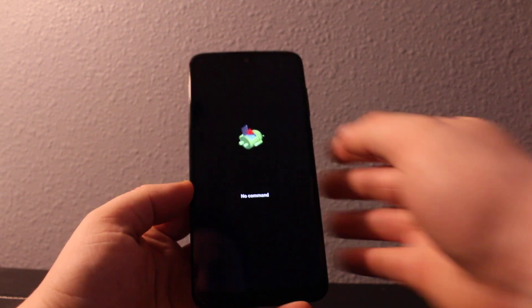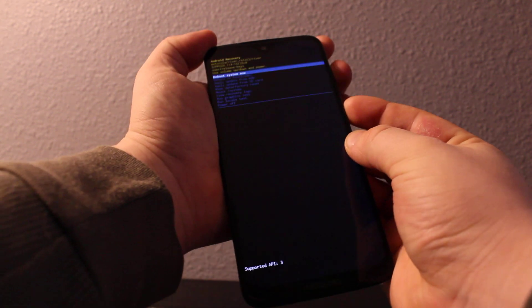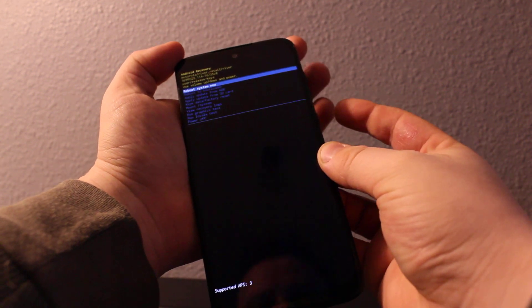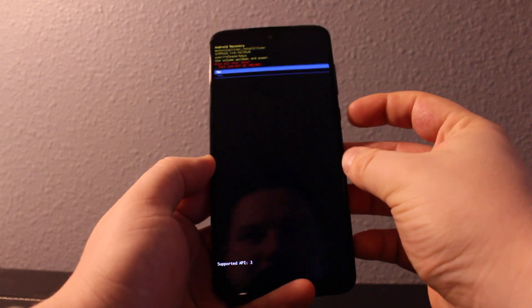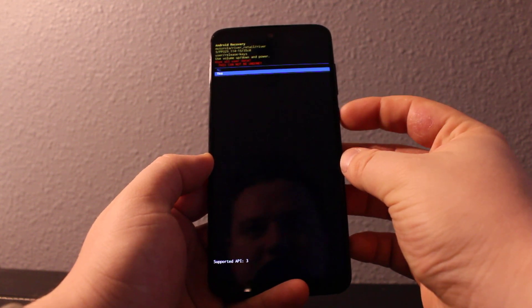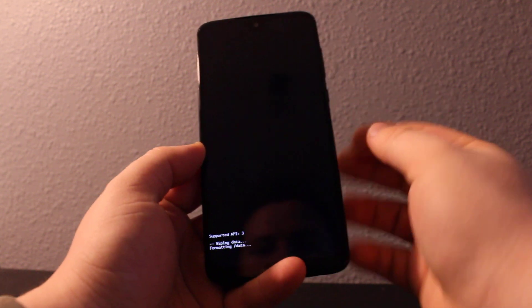Once you see this screen, you need to press power and volume up together. Then you can scroll down to 'Wipe Data / Factory Reset', press yes, and select 'User Data Only' or both.